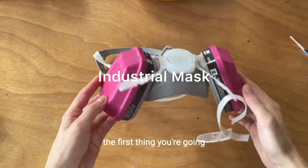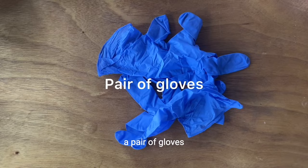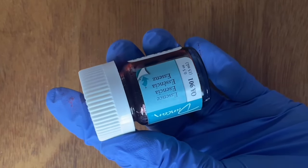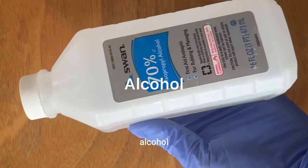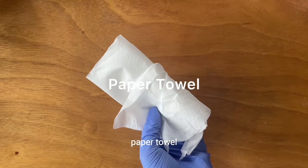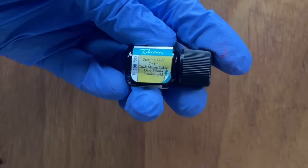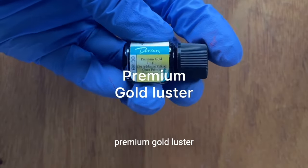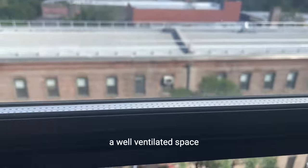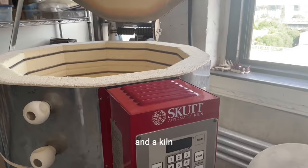The first thing you're going to need is an industrial mask, a pair of gloves, essence, alcohol, a q-tip, paper towel, a brush, premium gold luster, a banding wheel, a well-ventilated space, and the kiln.